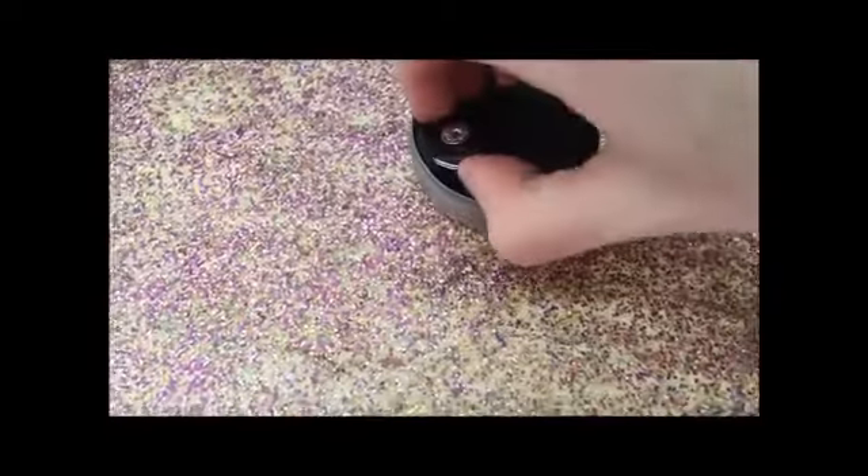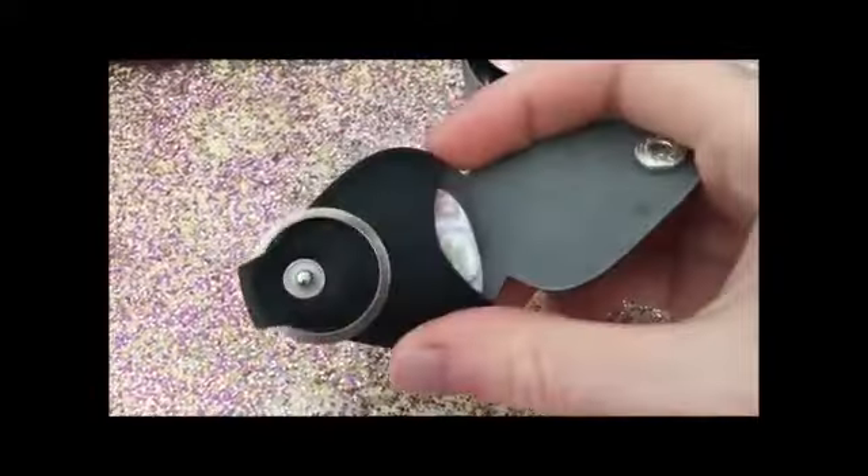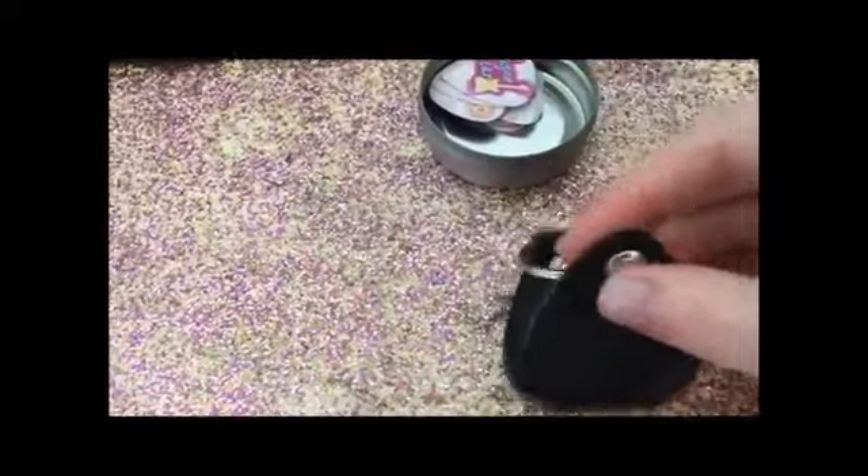Then we have the guitar pick keychain. This is Art Tribute and it unsnaps. You can store a pick in there and put it on your bag or your keys. That's pretty cute.